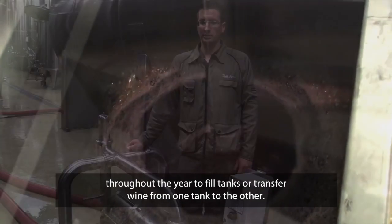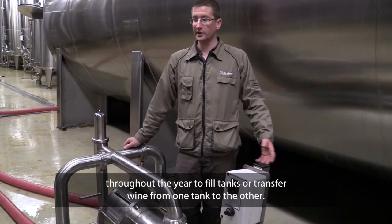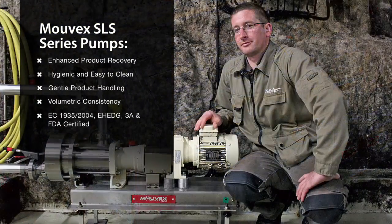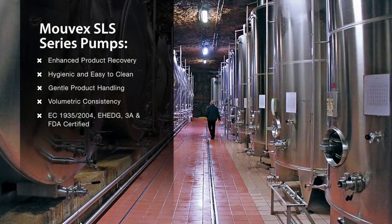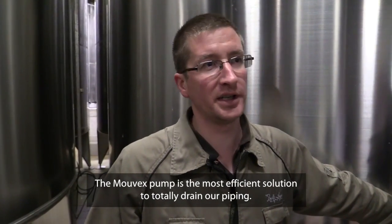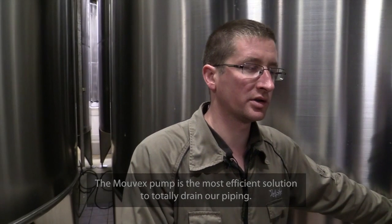Et une fois par an, elle est envoyée en révision pour la maintenance. Le procédé de la pompe Movex était le plus efficace pour vider complètement notre pupille.